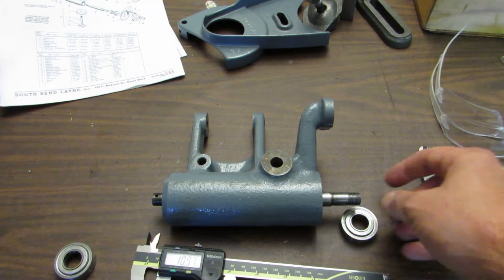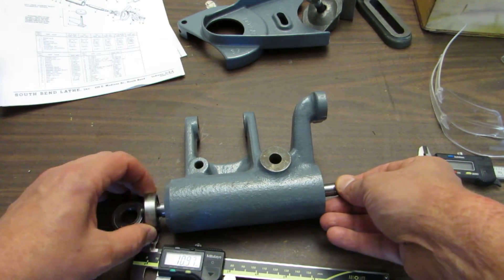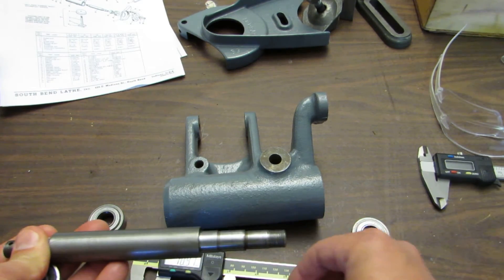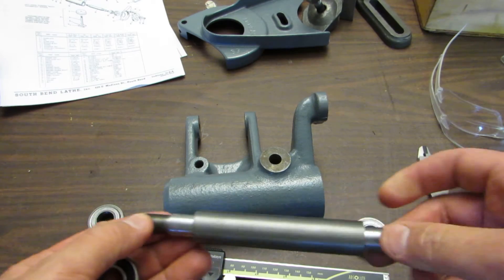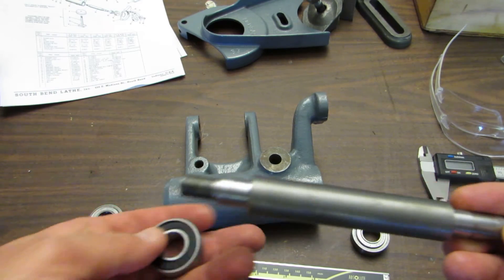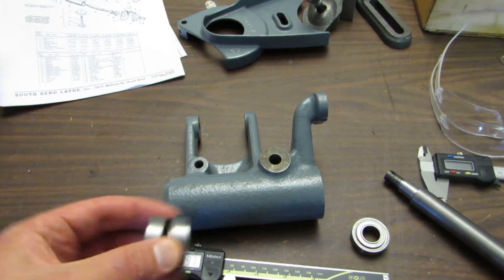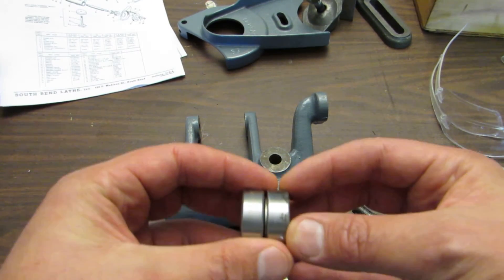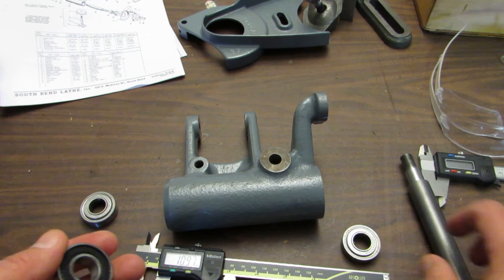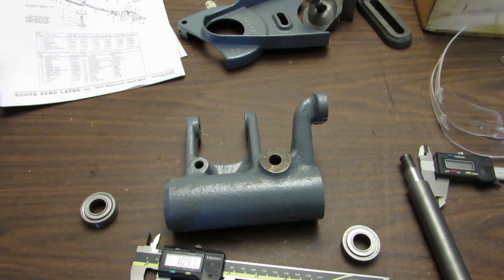So with these dimensions being so similar and close to metric dimensions, what I ended up doing — and this actually killed me just a little bit, tore out a piece of my soul — I turned down the spindle, the two bearing surfaces, down to 15 millimeters, which allows me to use a 6202 standard metric bearing in there. The outside diameter is exactly the same on these two, and I just had to turn it down one millimeter from 16 millimeters to 15 millimeters. That works really well — the bearings fit into place and everything is pretty smooth.